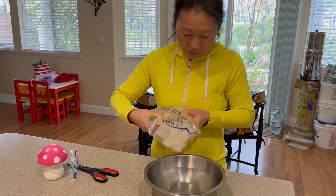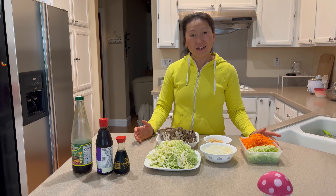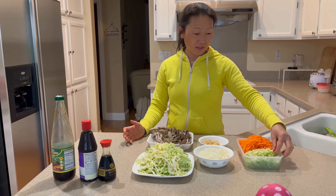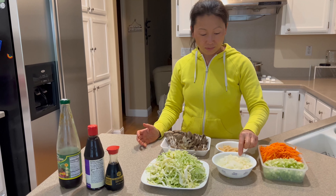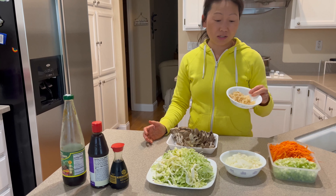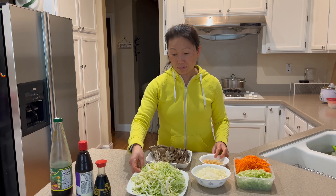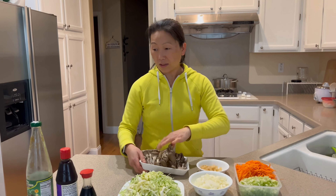In this vegan congee we're going to use three carrots, about six stalks of celery — all chopped up — one chopped onion, pickled daikon which you can get at the Asian grocery store, about three-fourths of a cup, half of a cabbage shredded, and some oyster mushrooms.